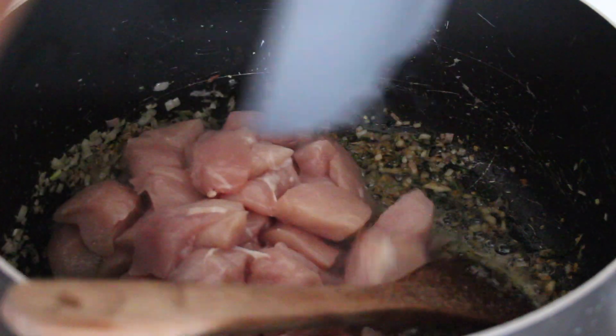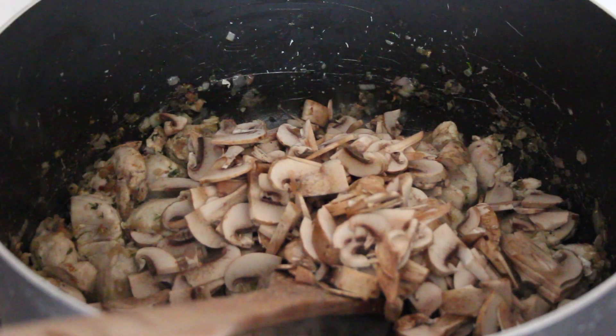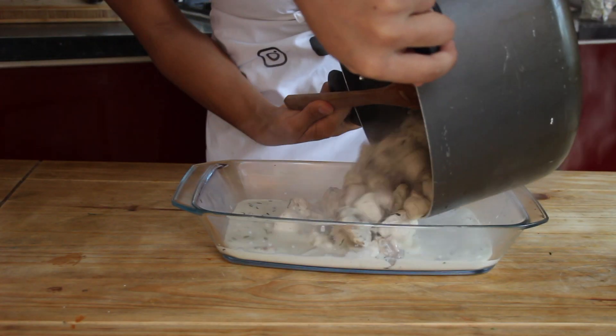Once they start to go brown, add in your chicken and once your chicken is sealed add in your mushrooms, give it a stir, and add the double cream. Give it a stir and keep an eye on it on low heat for about five to ten minutes.